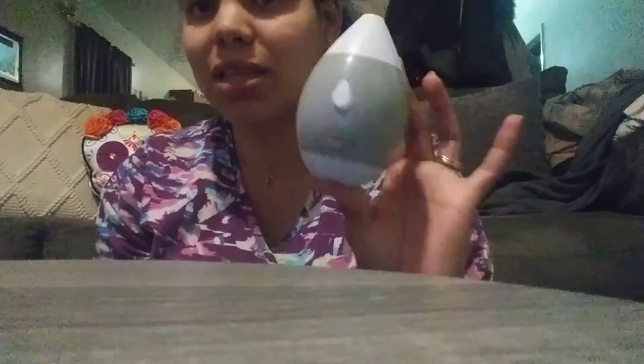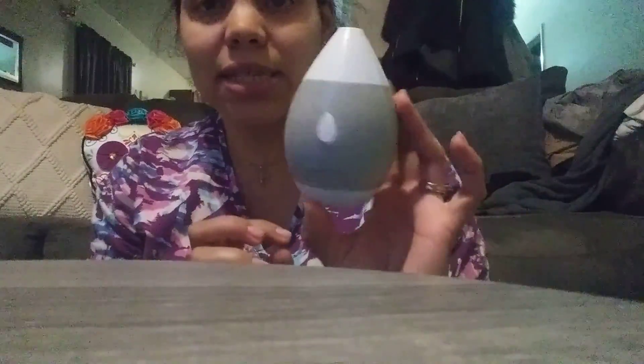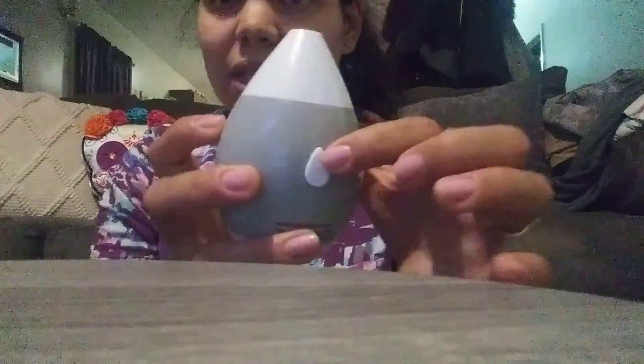It's gray and it kind of goes with the stuff in my living room, so I might put it there. It needs two triple-A batteries and it does have a little button. I think these are the little filters that it comes with.